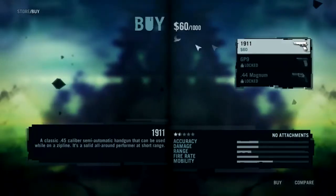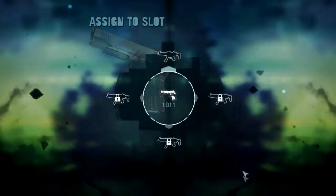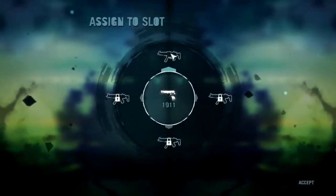Now Battlefield 4 has been sponsored by AMD so that may be on there, but I doubt it. Moving on.